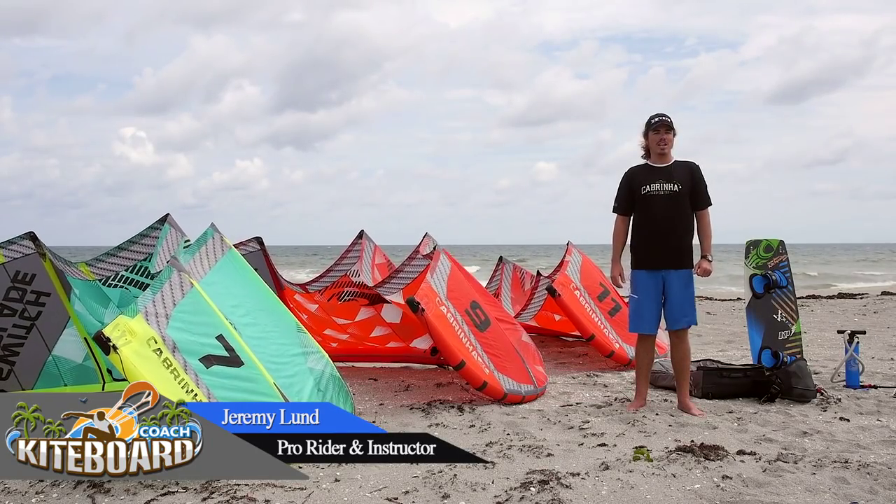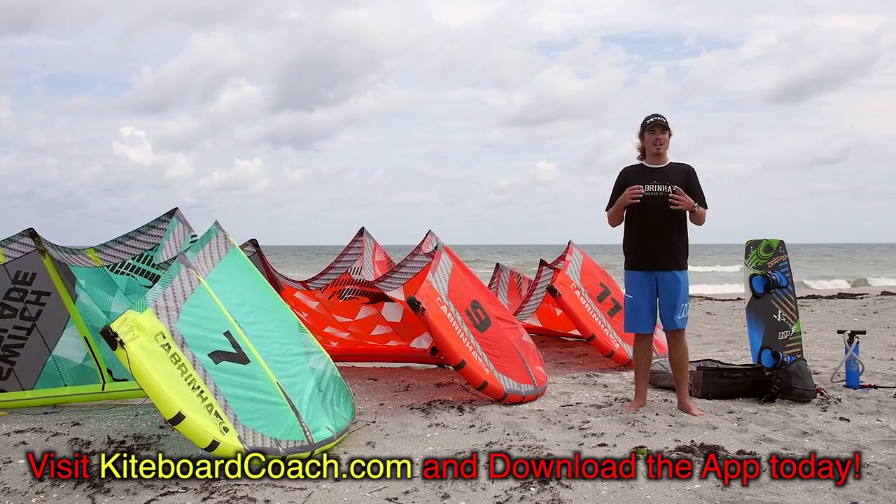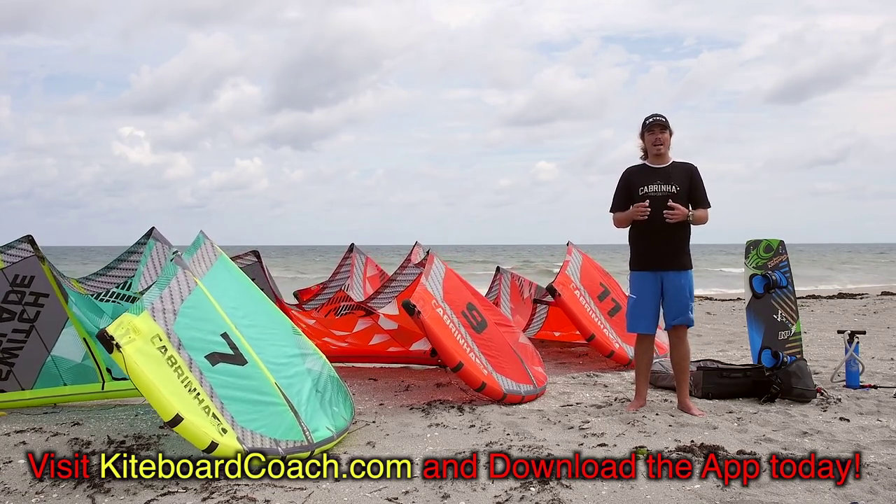Hey, Jeremy Lund here with Kiteboard Coach. In this video I'm going to be sharing some travel tips with you. We're going to be talking about how to get a lot of equipment into a single bag.